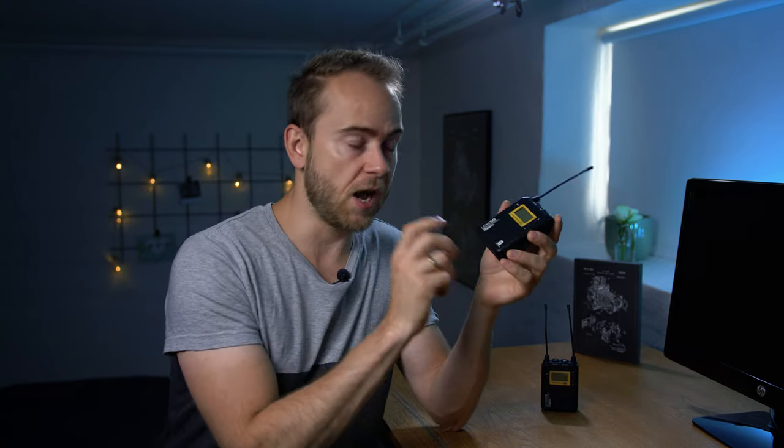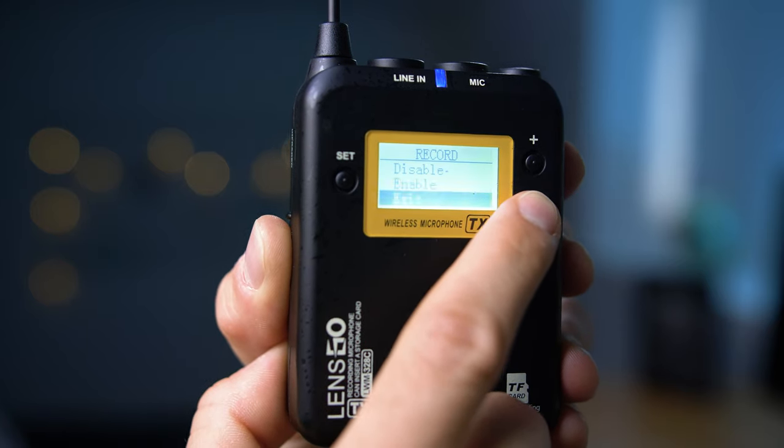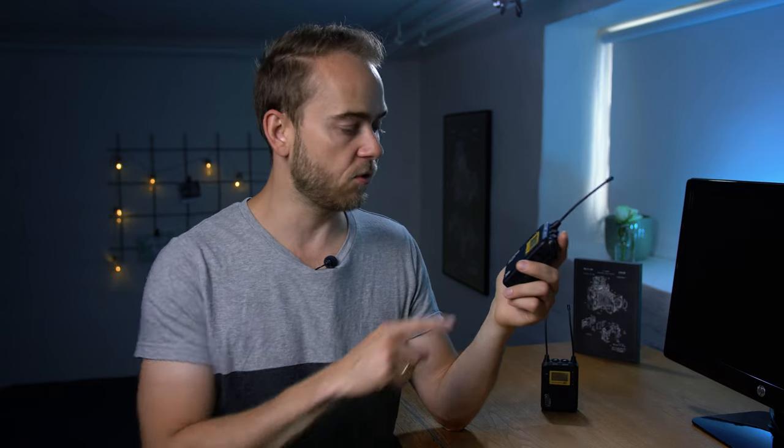Do not pull out the card or insert the card while the device is turned on — always turn it off first. When you want to record, you press record on the transmitter device, it starts recording and will continue until you press stop, so you have to remember that. It takes up to a 32 gigabyte micro SD card, also called a TF card.